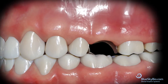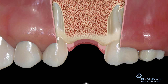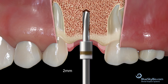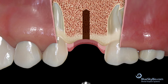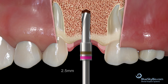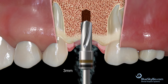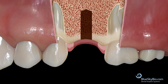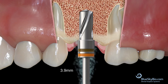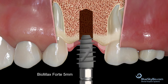When placing a 5, 6, or 7 millimeter Forte implant, the same drill sequence is used. Start with the initial 2 millimeter diameter drill. Next, move to the 2.5 millimeter diameter drill. Then advance to the 3 millimeter diameter drill. Then use the 3.9 millimeter diameter drill. Finally, place the wide thread implant.